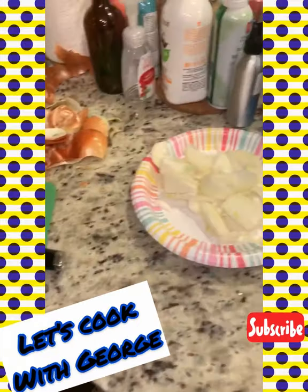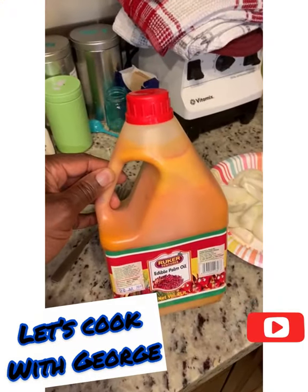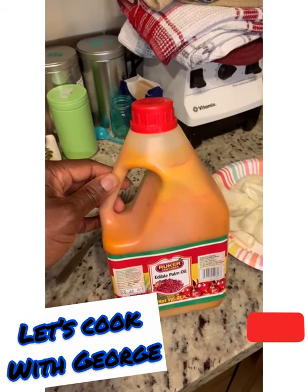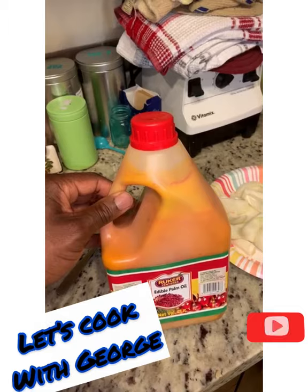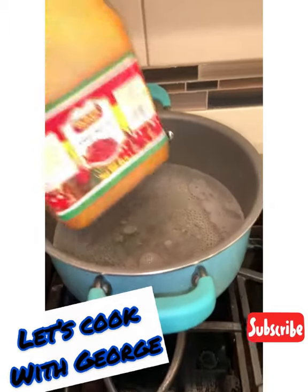I have cut my onions and I'm ready to start my stew. I don't know about other countries, but in Canada our palm oil is always frozen, so I have to thaw it before I can use it. I have the boiling water there and I'll just stick it in.